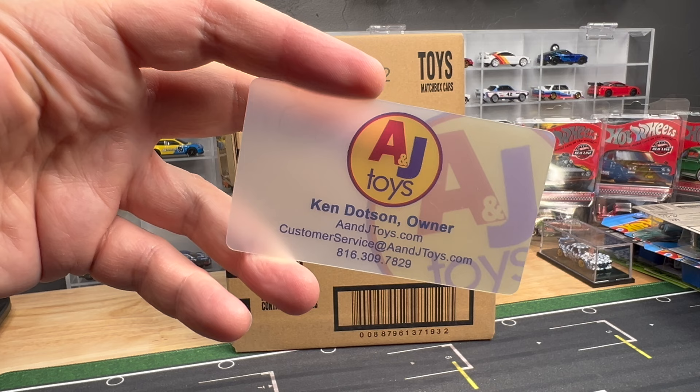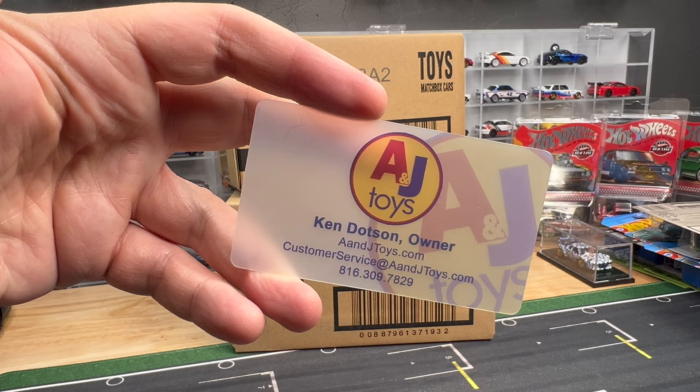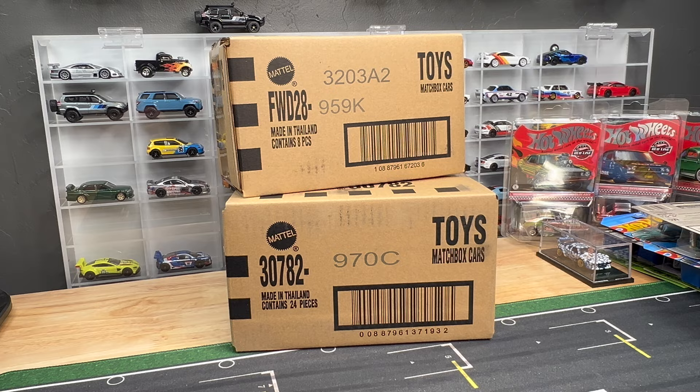I feel like I haven't done a Matchbox unboxing in a while. I think I did one — there was a red Porsche in it. There's been so much, I'll just lose track. So we're just going to look at some cool cars today. We might open them up, we might not — we're just going to see where this takes us. Definitely go hang out at A&JToys.com. Get yourself what you want — Hot Wheels cases, Matchbox cases, you name it.